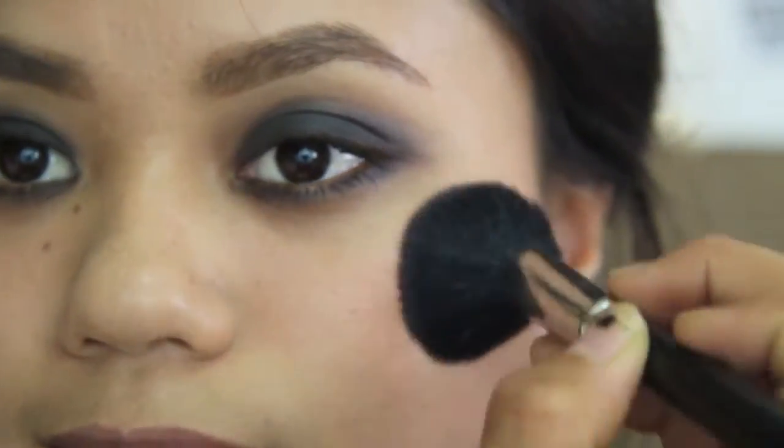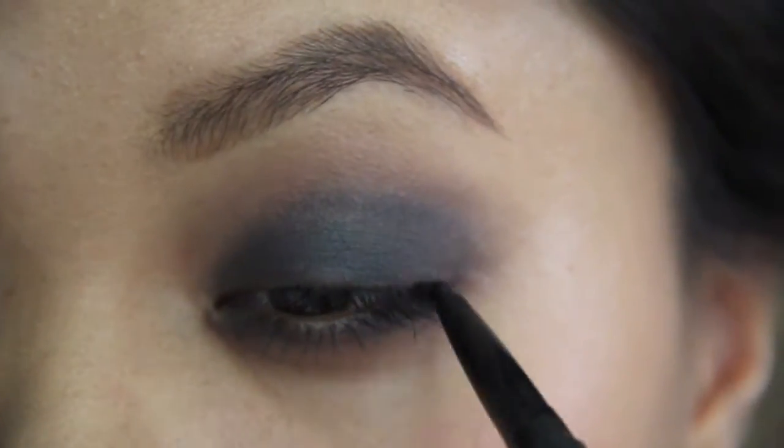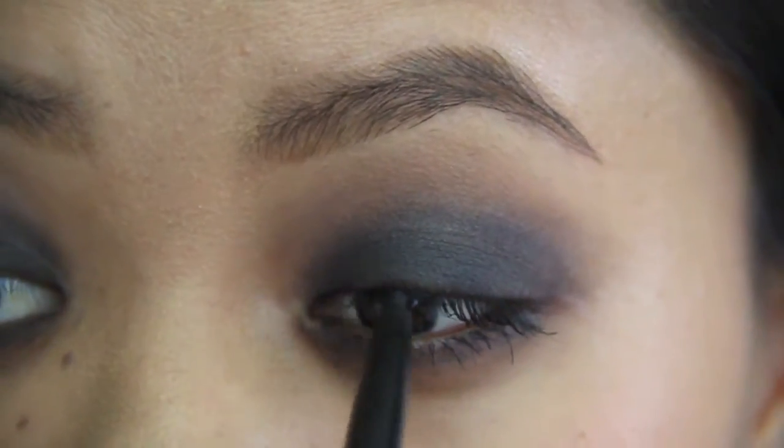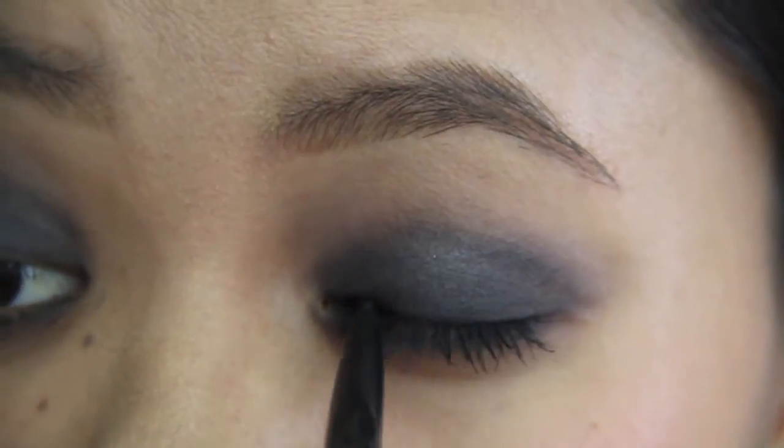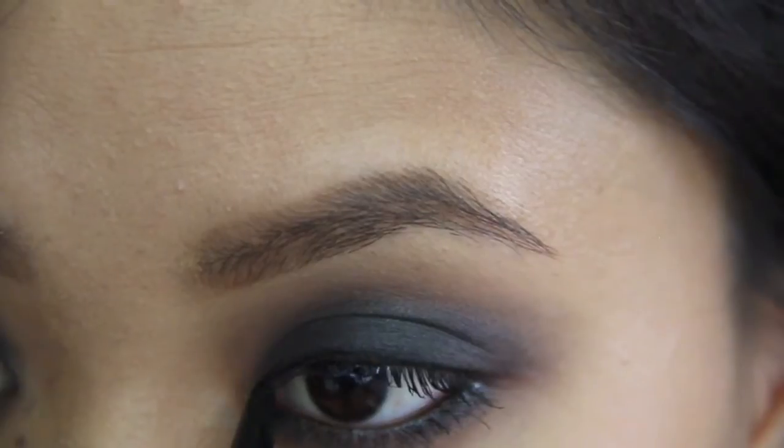Now I'm taking a blush and applying it on my cheeks — it doesn't really matter what color you use. Then I'm going in with a black pencil liner and lining my eyes, making it a little bit messy, not too precise. I'm bringing it down to my lower lash line and waterline.